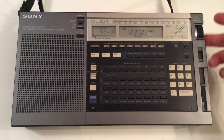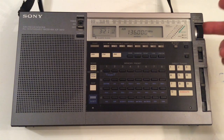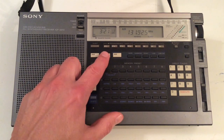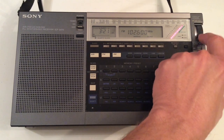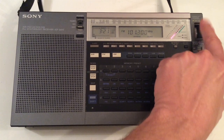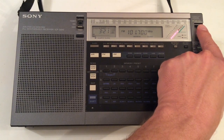Another nice feature: this radio covers the AM VHF aircraft band from 116 to 136 MHz. It also covers the FM broadcast band from 76 to 108 MHz. So if you get bored on the shortwave bands you can tune in to your local FM broadcast stations for a while.